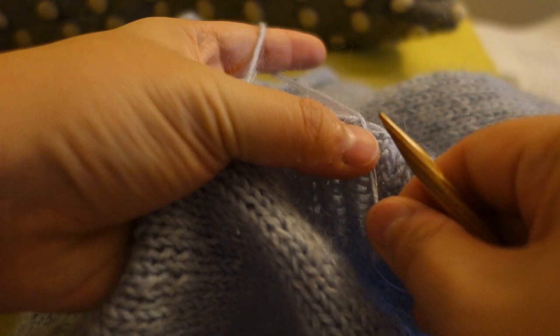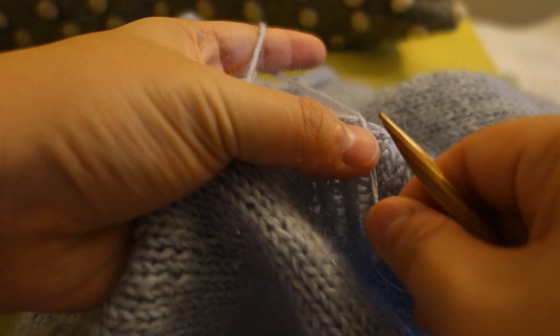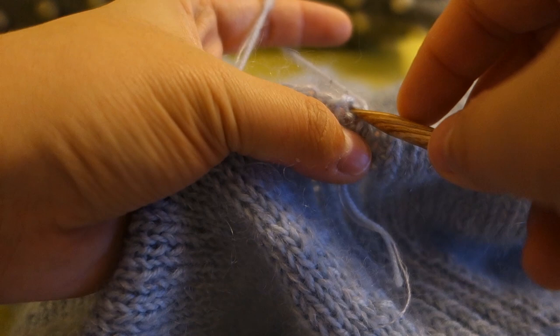Now the part I've been waiting for this entire time — doing those big beautiful puff sleeves. I feel very Anne of Green Gables in these. Are there any kindred spirits out there?